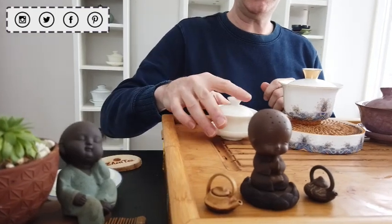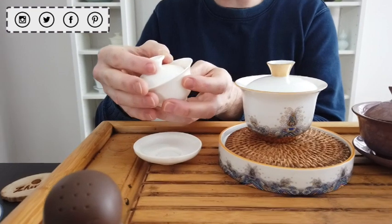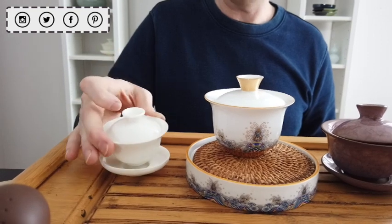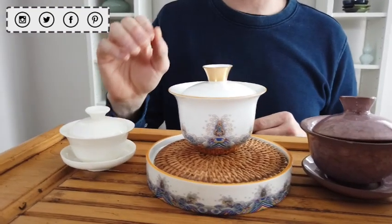You can see that this little guy here, while exceedingly cute, is not going to work very well for large groups. This is Jen's personal tea time Gaiwan and it's perfect for an individual brewing session, but at only 50 milliliters, it's not a very good choice for your first Gaiwan.